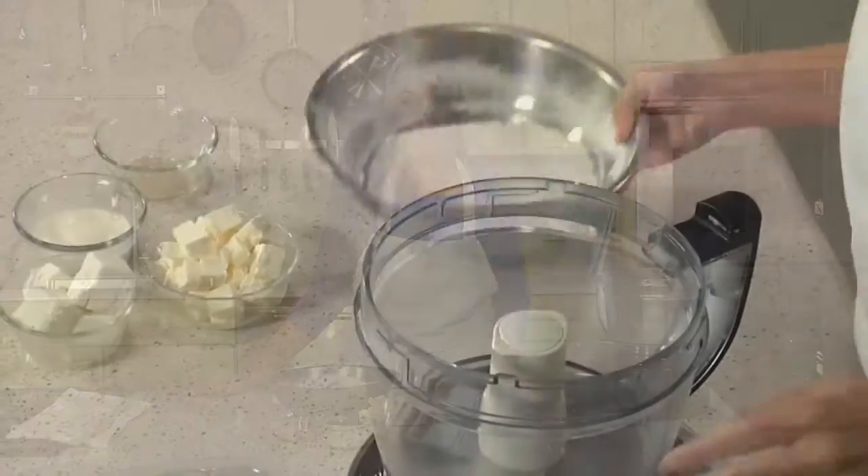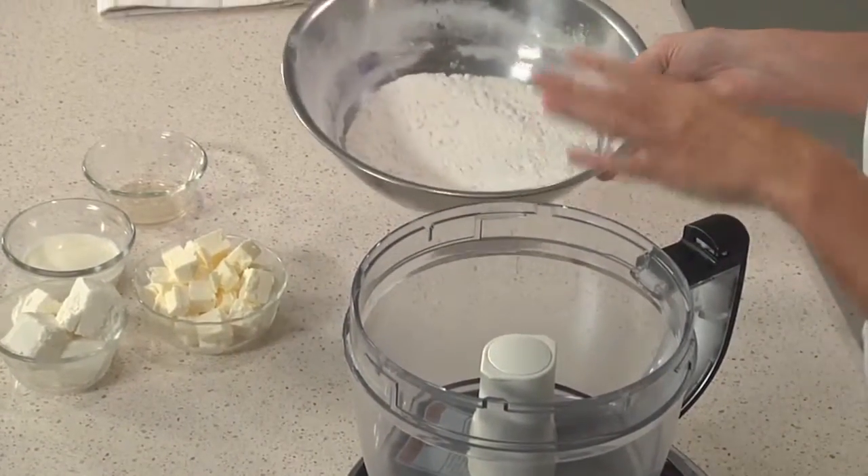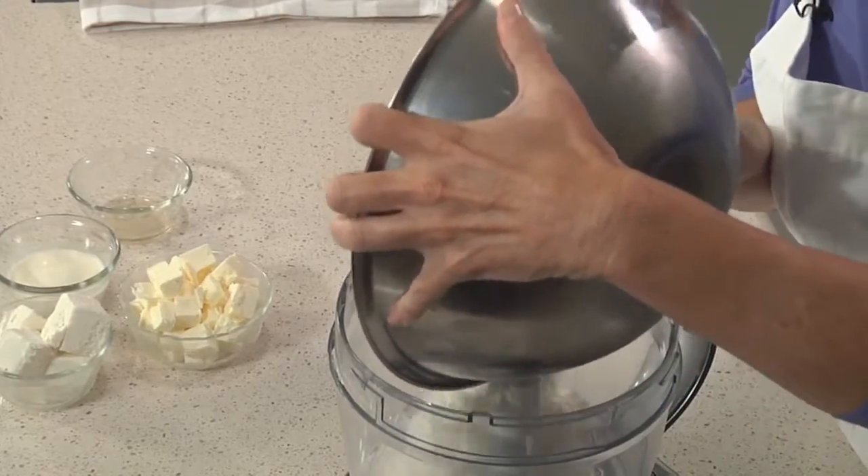For this lattice top pie, I'm using Rose Levy Berenbaum's cream cheese dough. I love this dough — it's really all about a tender, flavorful crust, not the traditional flaky crust you expect from a classic American dough. We're going to start with all-purpose flour, a little bit of cake flour, which adds tenderness, a little bit of baking powder, and salt. I've chilled this about 30 minutes before adding it into the food processor.